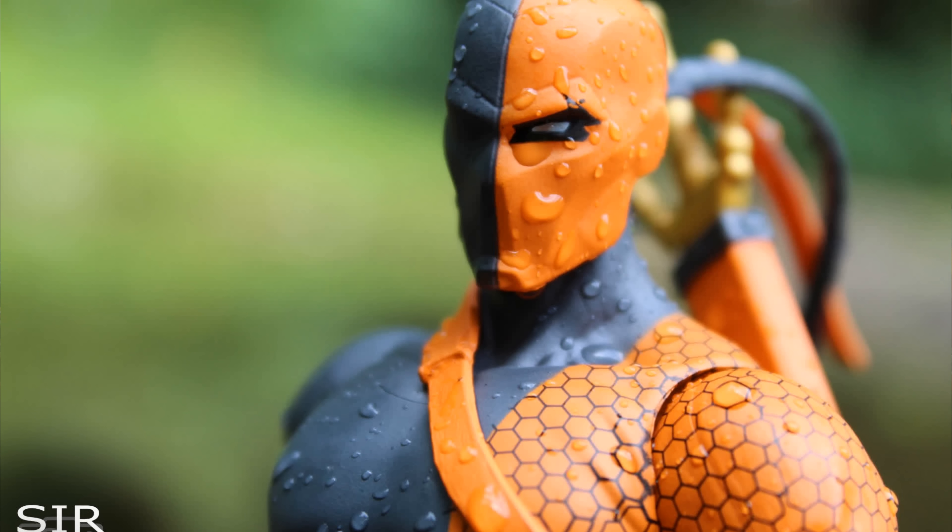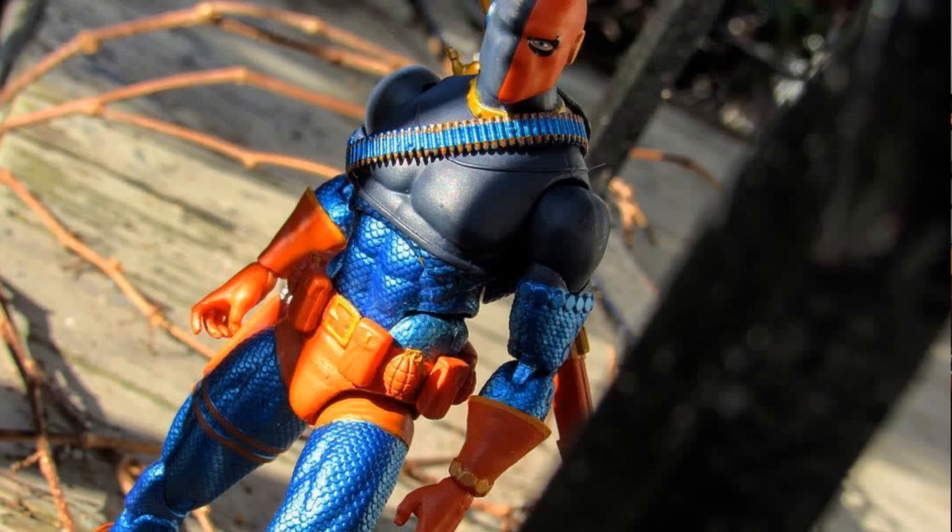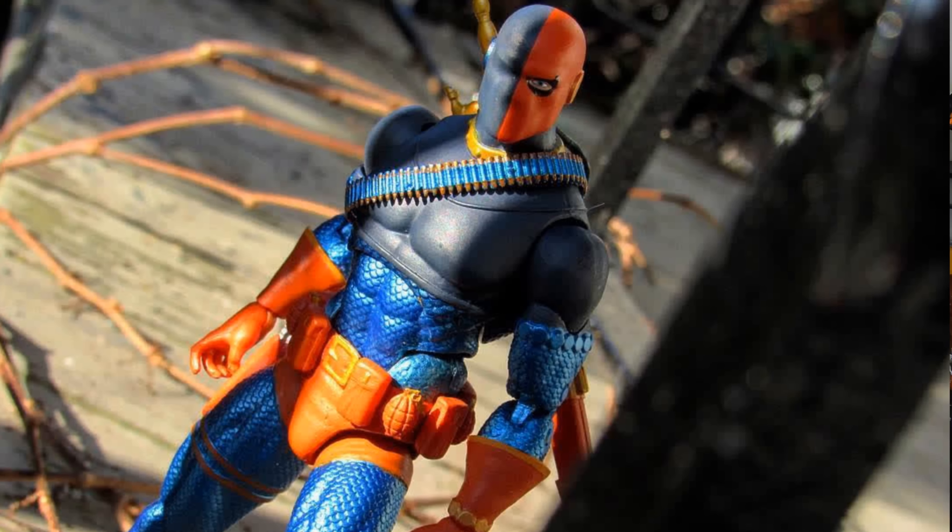Now that we're on the subject of DC figures, you may also be able to find great DC figures through DC Direct or DC Collectibles. They actually recently shut down and are no longer a part of the big DC, but the last few figures are still coming out and you'll probably still be able to find a lot of these guys around. A lot of the good DC figures are from DC Direct or DC Collectibles.